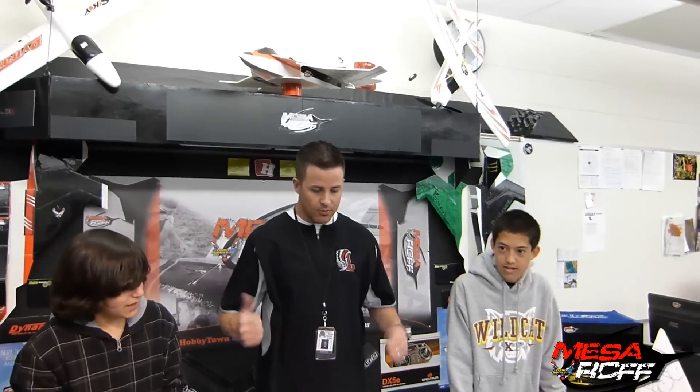The death of the Snowhawk. But we will bring it back. These guys are going to work on it. Stay tuned for the slow-motion video of the Snowhawk crashing.